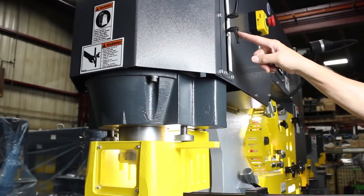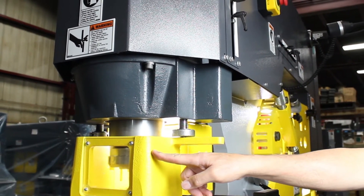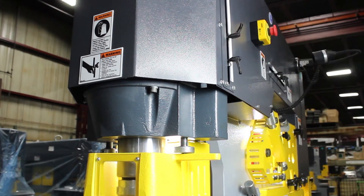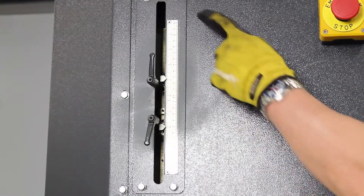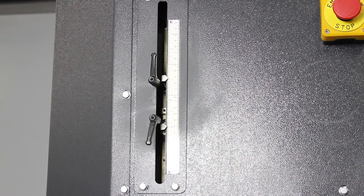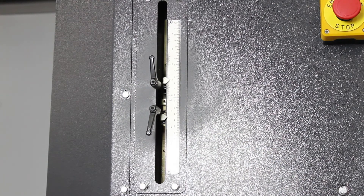You get a lower and upper stroke control with the machine. This allows you to limit how high and how low the hydraulic cylinder will go, keeping the cylinder in the optimum position for punching or bending. The stroke control shows the inlaid scale, the bottom control, and the top control — showing how far down the stroke will go and how far up the stroke will go. You can move the different stroke controls for different positioning of the hydraulic cylinder.